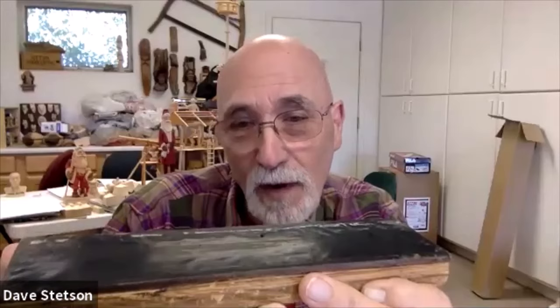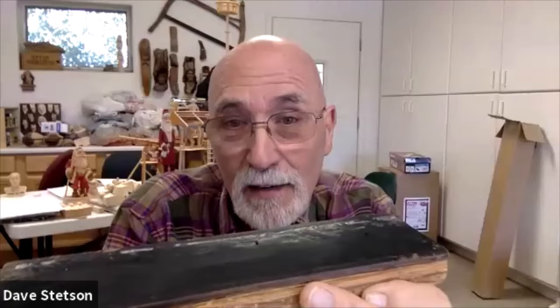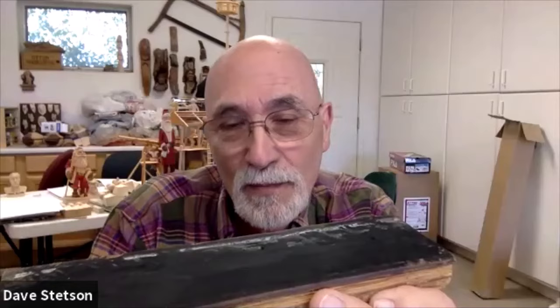When I'm stropping my knife, I'll probably put 10 or 15 strokes the length of the strop on one side, flip it over and do about the same number of strokes on the other side. I'll go back and do maybe another eight or ten on each side, then maybe three or four on each side. I don't necessarily count while I'm doing it — sometimes I do it more, sometimes less.